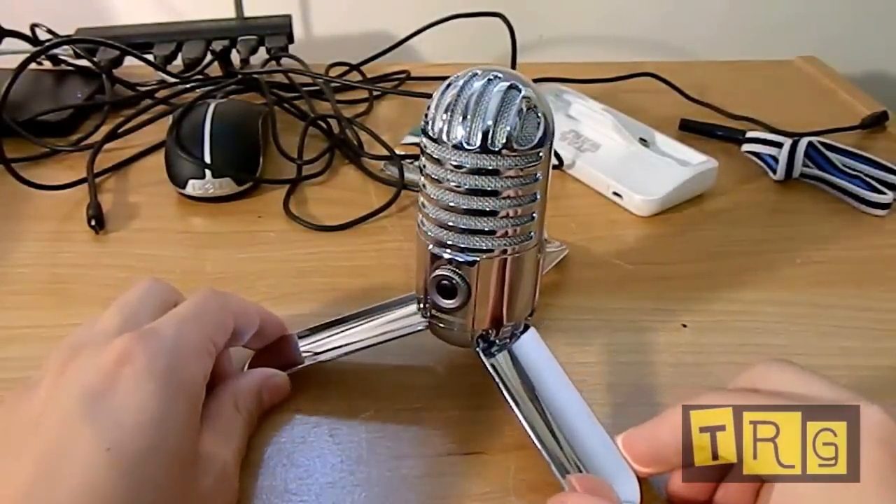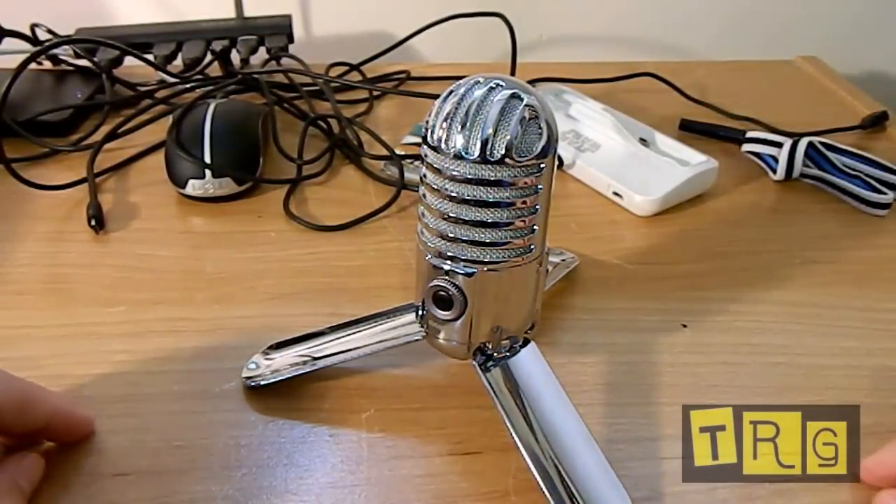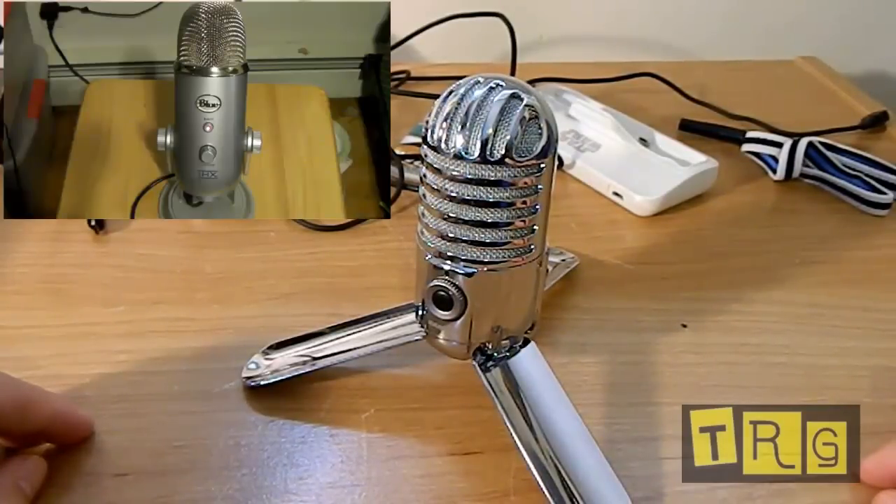To start off the video, I am using the microphone to record the audio because I want you to be the judge on whether or not it sounds good. My opinion is that it does sound fairly good — definitely not up to par with some of the higher-end models like the Blue Yeti.